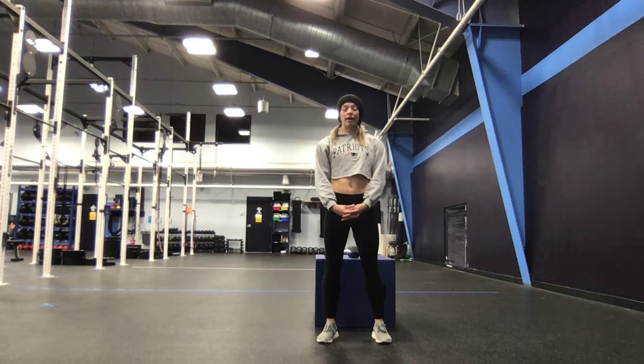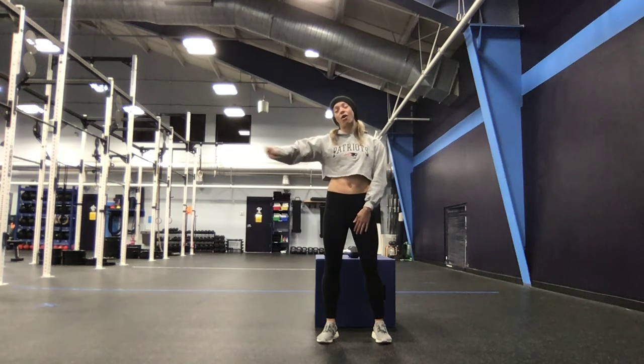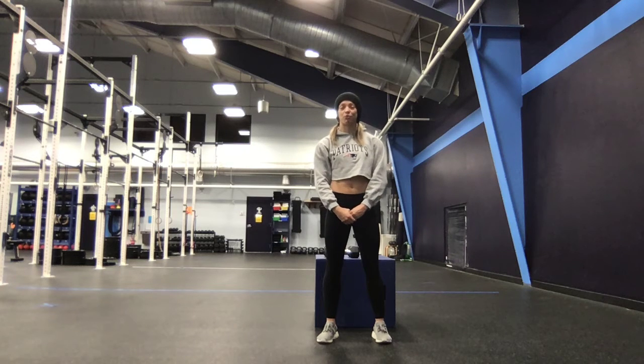Hey, Spark fam. Your at-home workout today is a down ladder: 12, 11, 10, 9, 8, all the way down to one rep of dumbbell thrusters and box jump-overs.